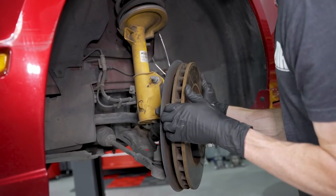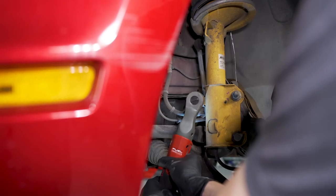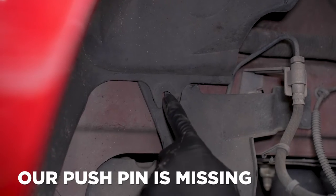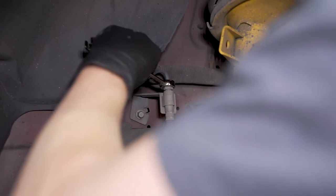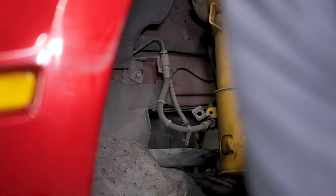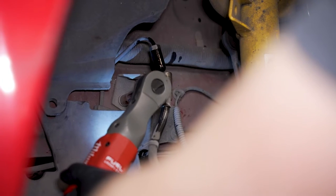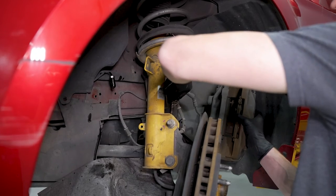Loosen and remove the brake hose bracket hold-down bolt on the strut with a 10-millimeter socket. Remove the ABS harness from the clips attached to the brake hose. Remove the two push pins securing the frame rail splash shield. Loosen and remove the hard line fitting from the brake hose with a 13-millimeter line wrench. Gently lift up on the hard line and cap it. Loosen and remove the 10-millimeter bolt securing the brake hose bracket to the frame rail. You can now fully remove the caliper from the car.